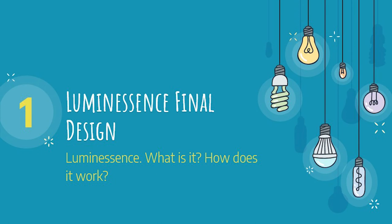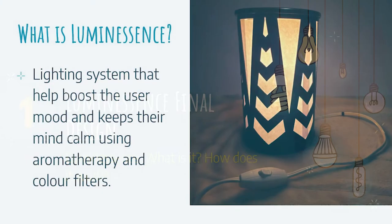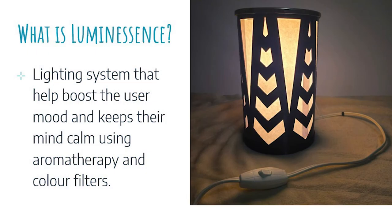Now, let's go over what Luminescence is and how it works. So what is Luminescence? Luminescence is a lighting system that helps boost the mood of the user, while also keeping the mind calm by using aromatherapy and color filters.